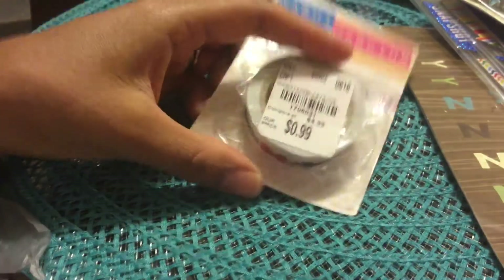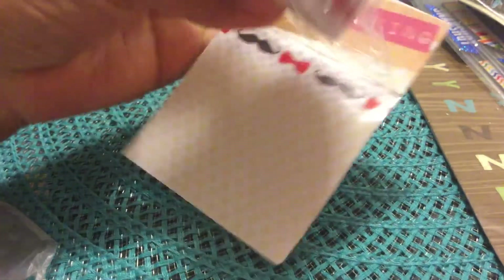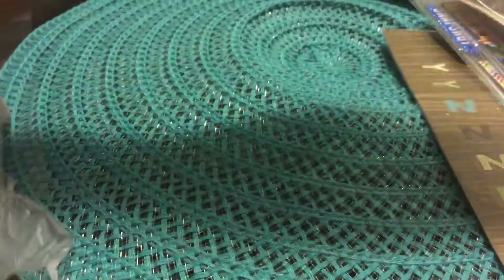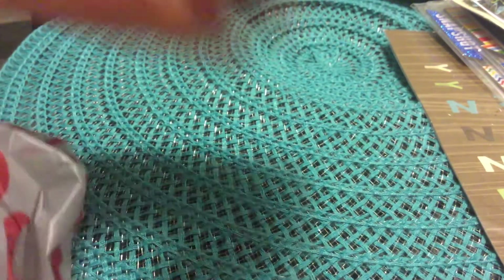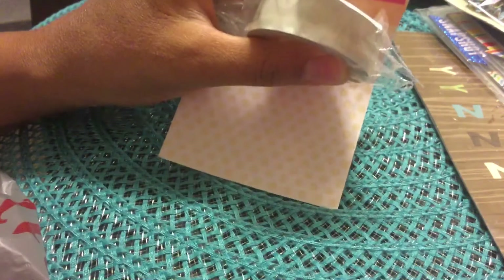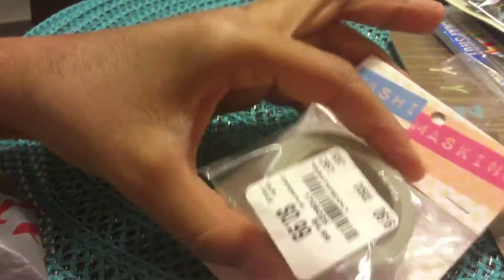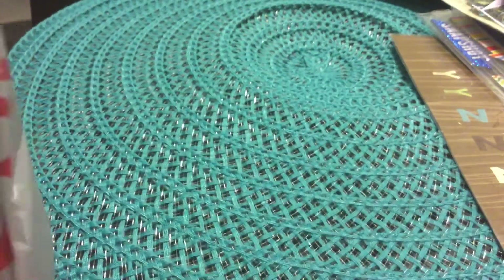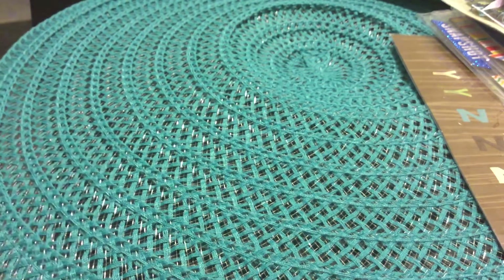I got washi tape — the design has mustaches and bow ties. These are 99 cents and I got two of them; one is for a friend. I also got this washi with a beautiful lace print — I thought that was really pretty. So I got three washi tapes total: the lace print and the bow tie/mustache design, with one of those going to a friend.